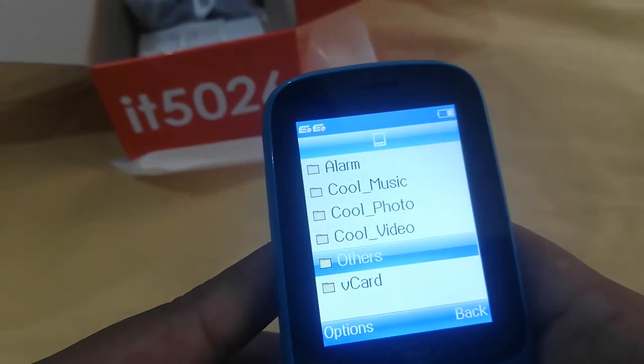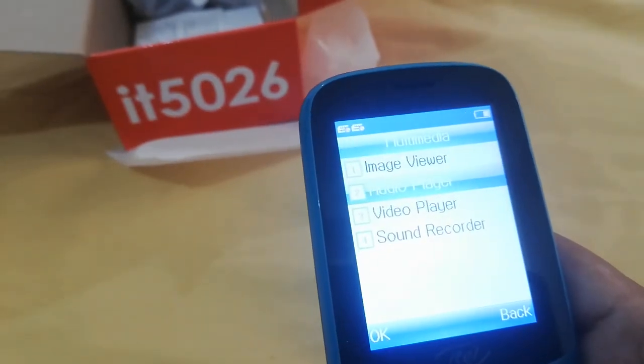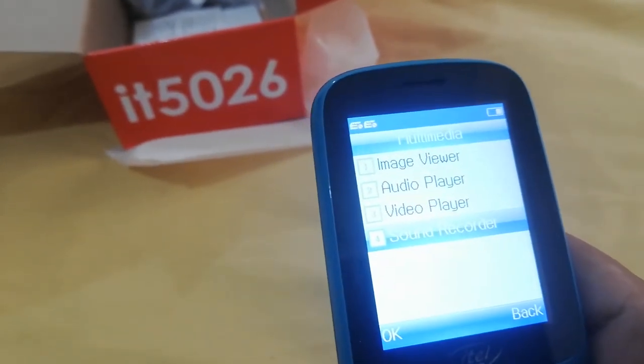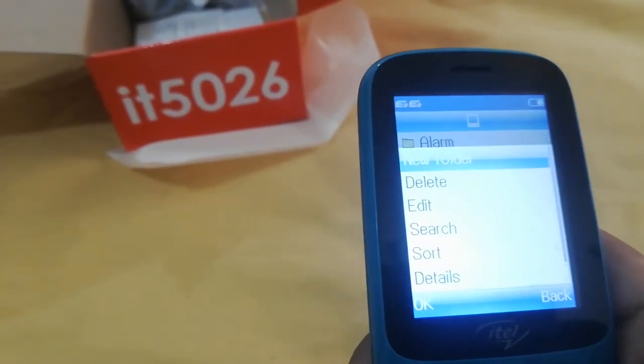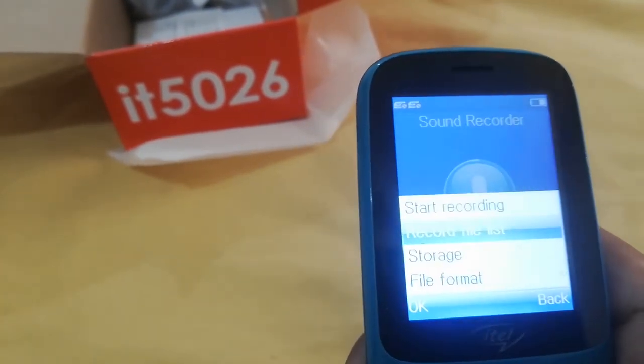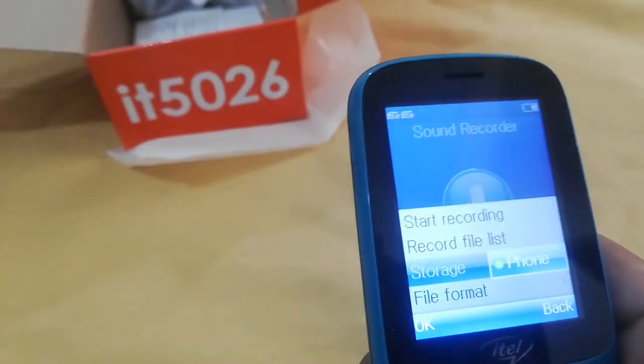This is the file manager. This is 32MB memory. This is the audio player. Audio player, sound recording — there is also auto-call recording. If you want to record it, you can record it easily. You can choose the file format and storage location for recordings.